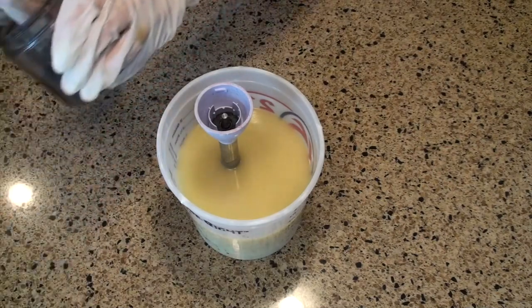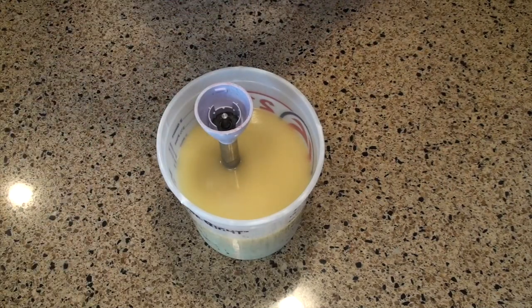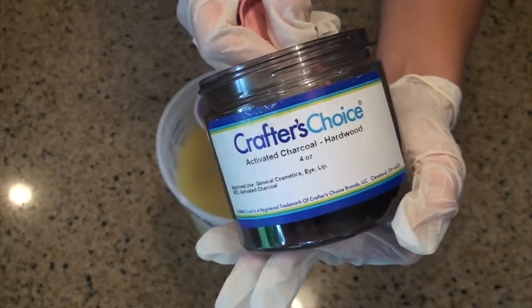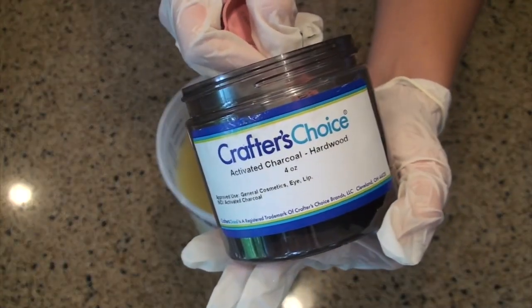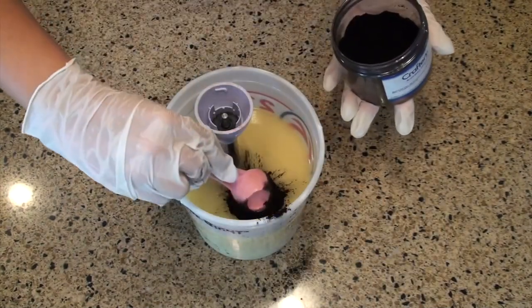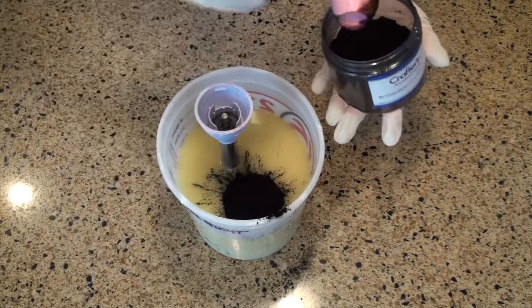Once everything's incorporated, we're going to add our only ingredient that we'll be using today: activated charcoal. This is from Wholesale Supplies Plus. You can find this pretty much anywhere that you're going to get any supplies for making soap. It's just a really good ingredient, but it sure is messy, so be really careful.